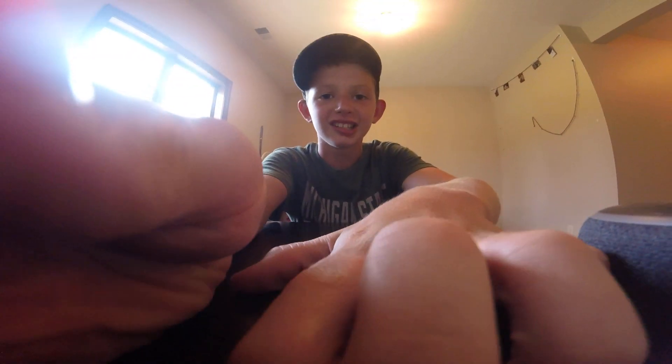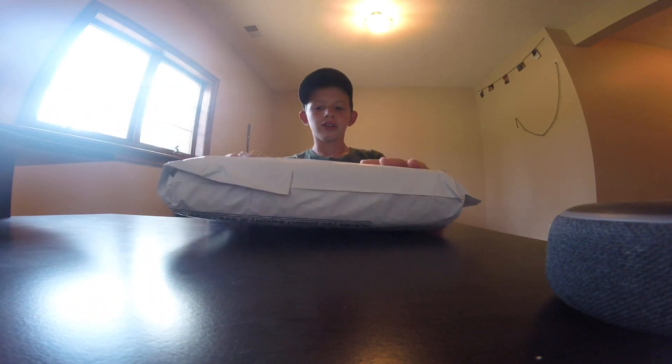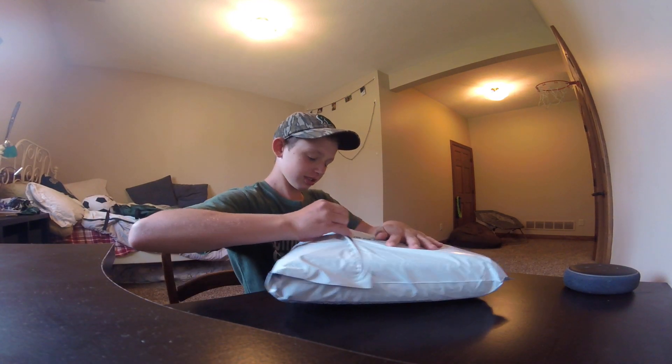What's up guys, welcome back to a brand new video. It's CJ and today I'm going to be unboxing the newer 50 in 1 action camera kit. So let's get into this.